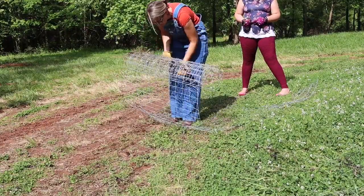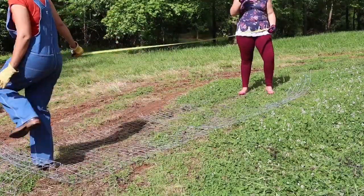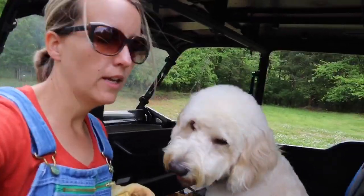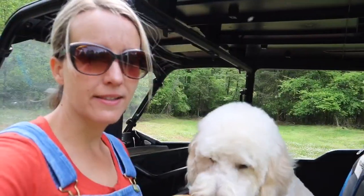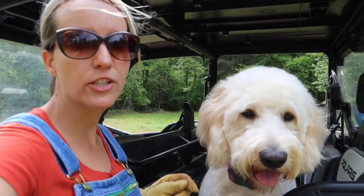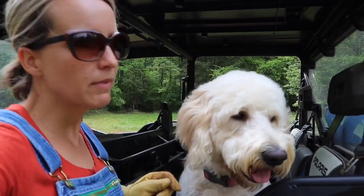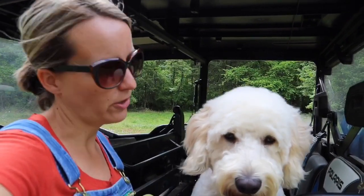We got really lucky and found two pieces of wire leftover that were exactly the size that we needed. And this is Maggie — people ask us about our farm dogs but they're not farm dogs at all. We actually have golden doodles. I did a video on them about six months ago — I'll link it down in the description box below if you want to know all about our dogs.